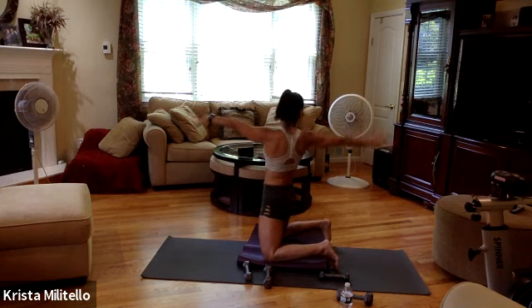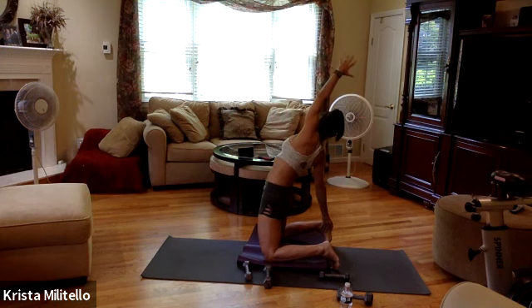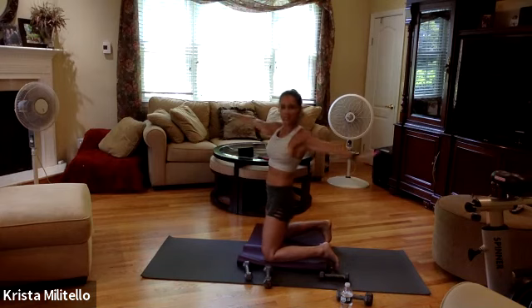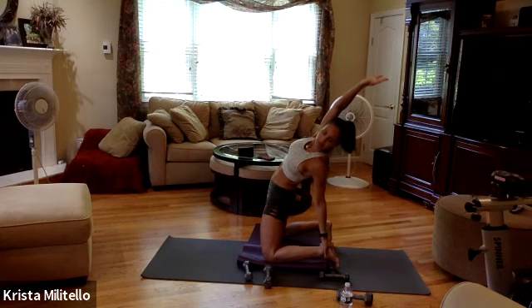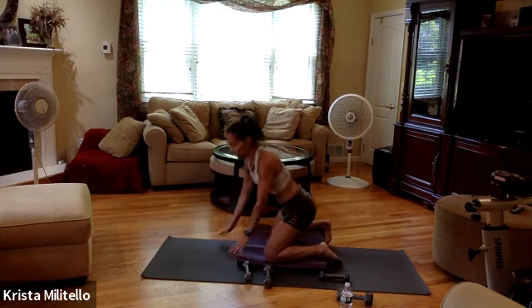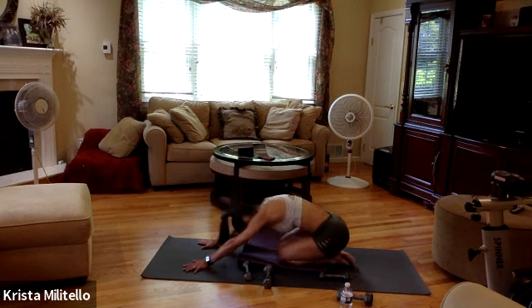I turn to my right, then place my right hand here and come all the way back — stretching my left hip flexor. Come up, twist the other way, pull all the way down. Pull that right hip forward, nice stretch. Two more breaths. Come up, come into a child's pose — nice counter stretch.